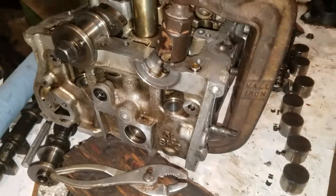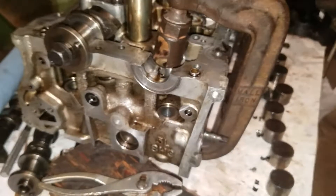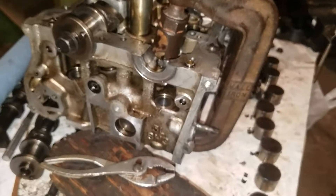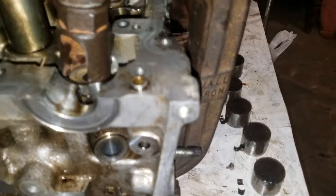Hi, I'm here with a 2006 Nissan Sentra 2.5 engine and I'm removing the valves. I made a tool using a C-clamp spring compressor.